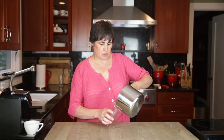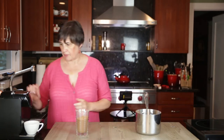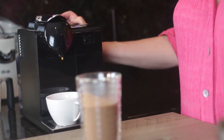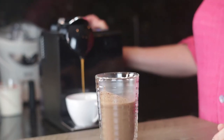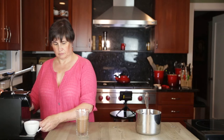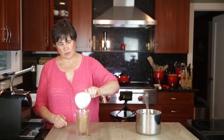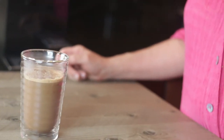So now we have our chocolate milk. And then I'm going to draw a shot of espresso. Not very neatly. And there we have mocha espresso.